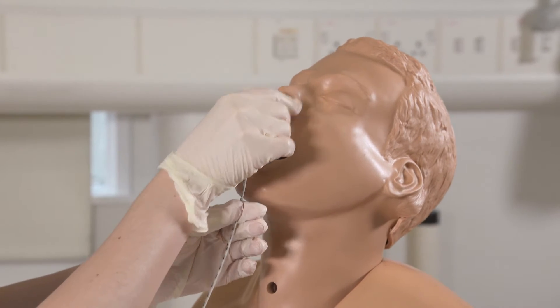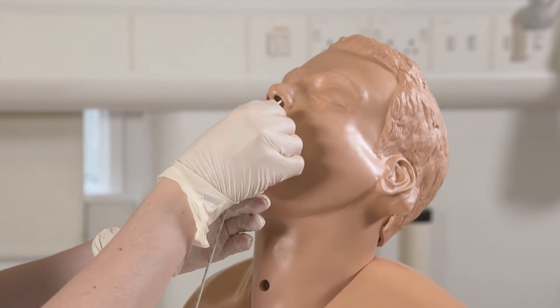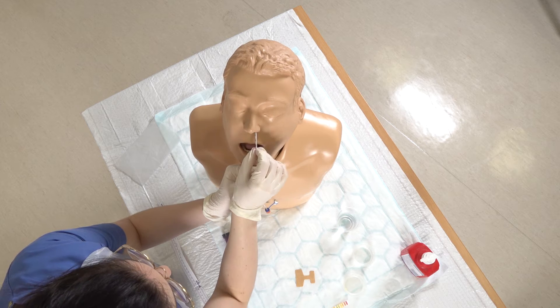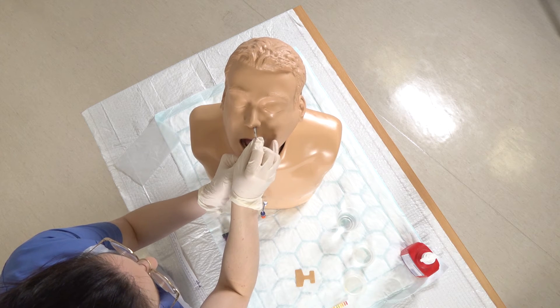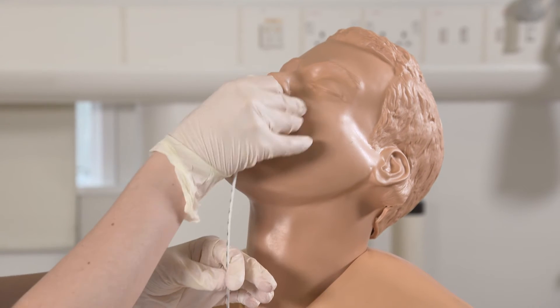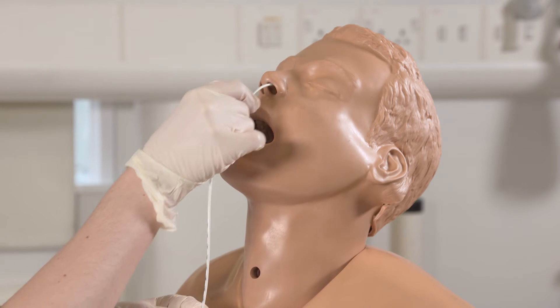Once the tube gets down to the pharyngeal area, you can ask your patient to take some sips of water to help it go down, and then you want to pass it up to 55 centimeters. There may be a bit of resistance — you can withdraw the tube and then pass it again.